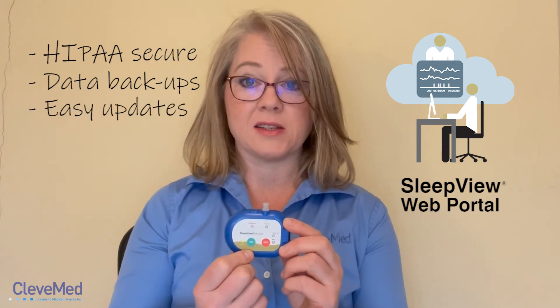The SleepView comes with cloud-based software that you can access through cleavemedsleepview.com. This allows your staff to access patient data from any location. The cloud-based web portal is HIPAA secure. CleaveMed backs up the data regularly and offers software updates easily.